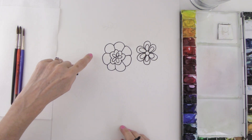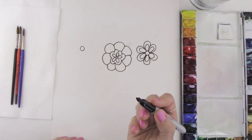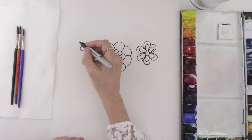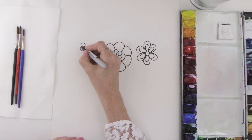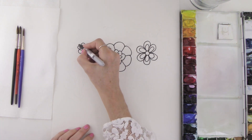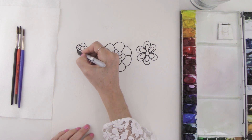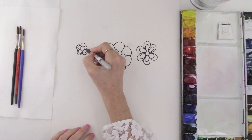Now we're going to work on this other big flower. We'll start with a circle and use the same technique — take your marker and come up and over just like a little mountain, all the way around the central circle. Then do the same thing except go a little bit closer, coming over touching the center all the way around.